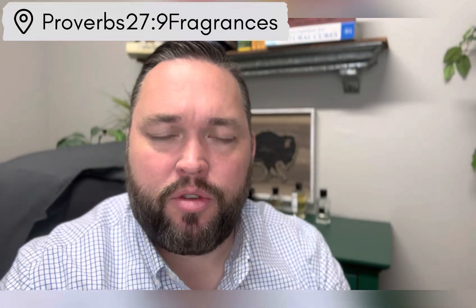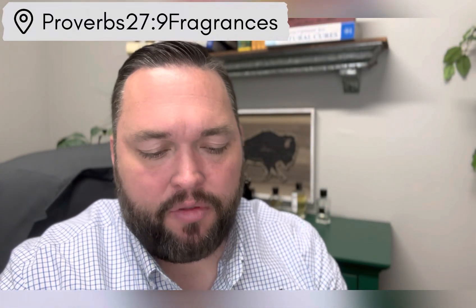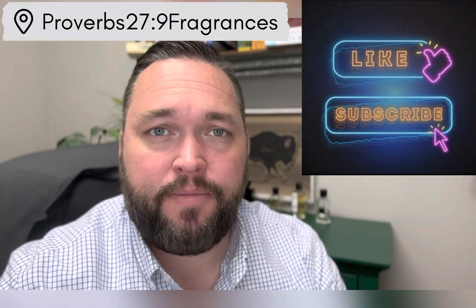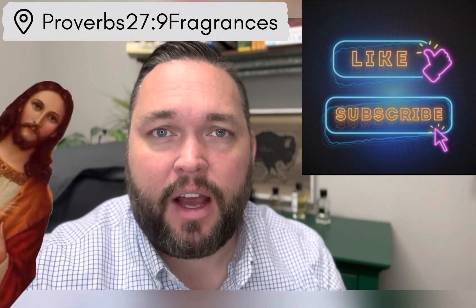I'm going to turn the camera around and we'll do a point of view video for this. If you would, go ahead and hit the like button and make sure you're subscribed to the channel so you're notified every time we upload fragrance-related content.